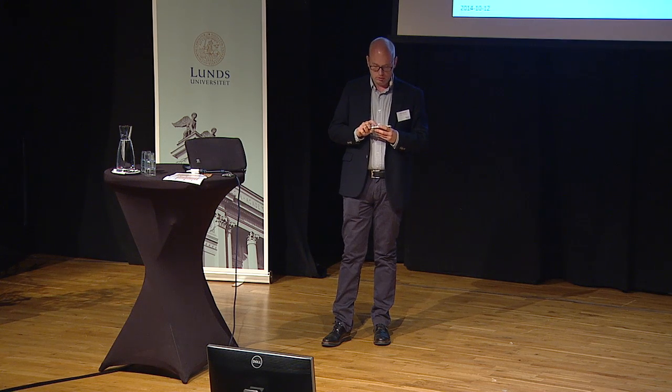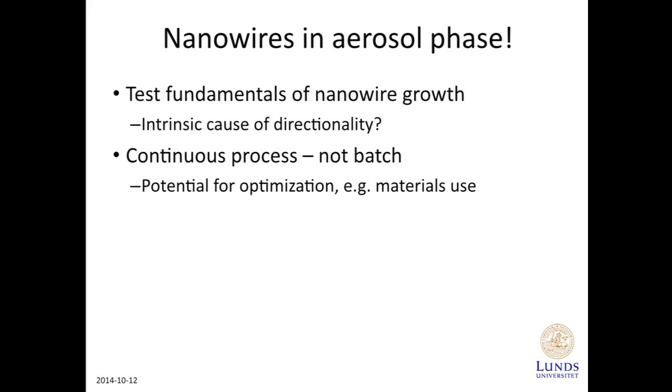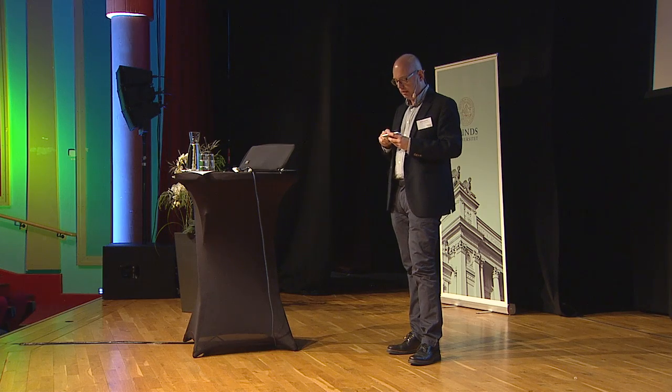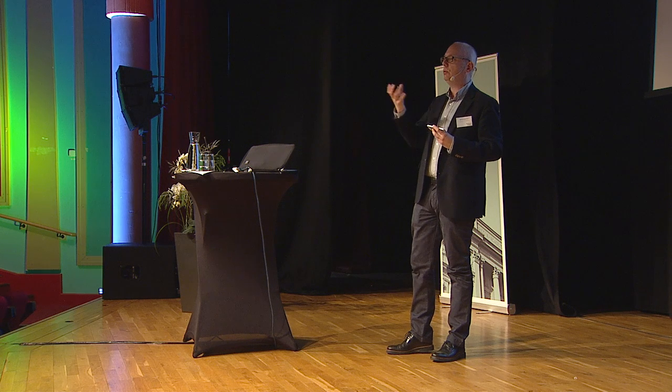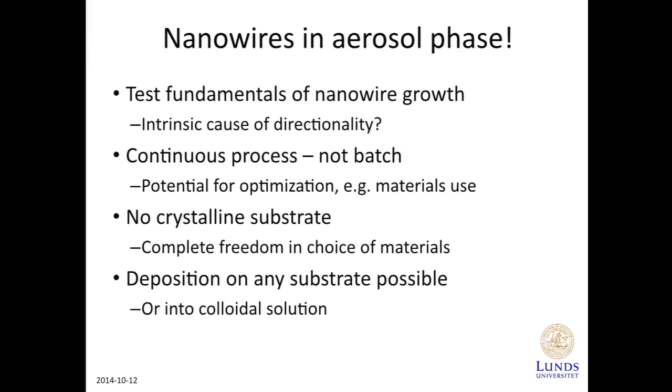Another reason for going to an aerosol is that this is a continuous process. We blow an aerosol through the growth machine at a steady rate, and a continuous process is much easier to optimize than a batch process — you can think of a paper mill feeding material through. Another reason is that since they are free-flying, there is no crystalline substrate to take into account, so we don't need to worry about how to match the growth of the nanowires to the crystalline substrate. And to deposit them, we can deposit them on anything — we just make the wires and then we can put them down on basically anything, or into a liquid.